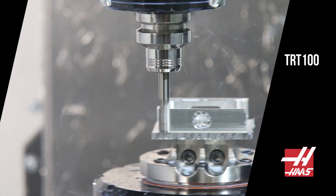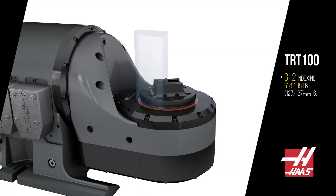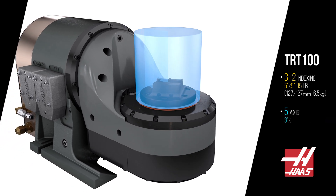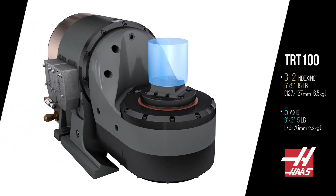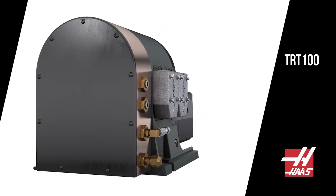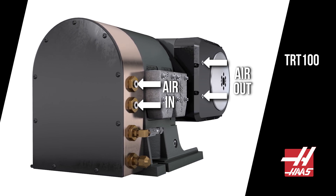What about part size? For 3 plus 2 indexing, parts go up to 5 by 5 and 15 pounds. For 5-axis machining, use up to 3 by 3 with a 5 pound max. We've added two internally routed air ports for pneumatic devices. Connect air in here, get air out here.